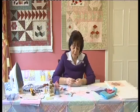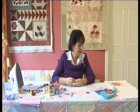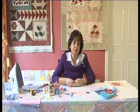Hello, my name is Roseline and you're very welcome to the Irish Country Living magazine Quilt of Memories. Today we're going to do our first block, which is called the Grandmother's Flower Garden.